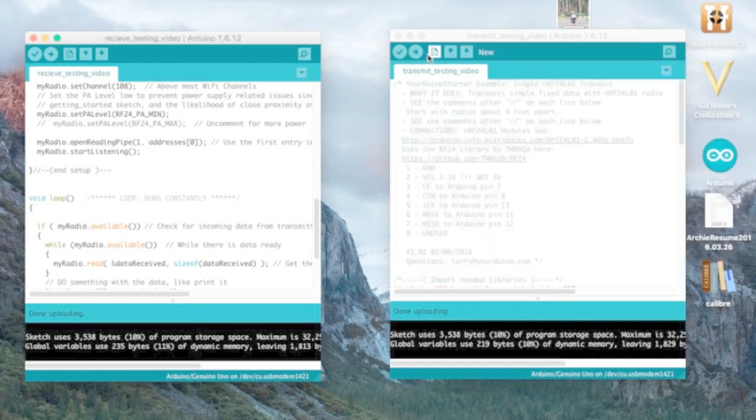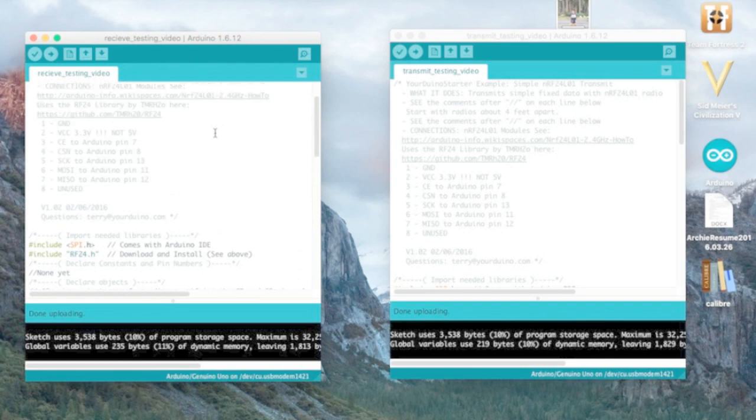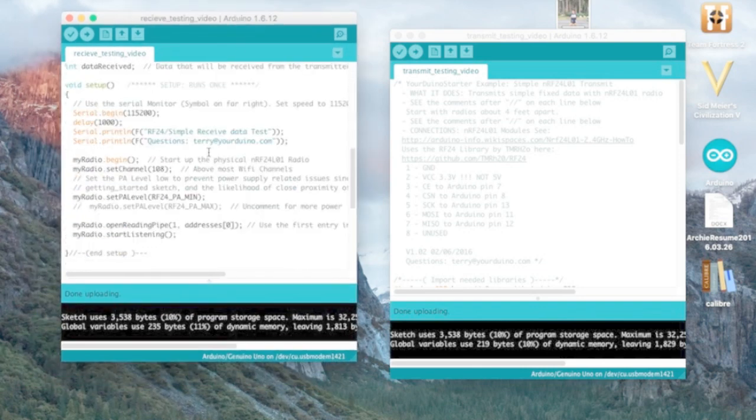I'll put the link below. Here are the two most important things about getting your NRF transceivers working. First, make sure your wires are connected and the connection is solid — use a DMM to check if it's not. Second, make sure you're using this setting: go to myRadio.setPALevel and make sure your radio is set to minimum.